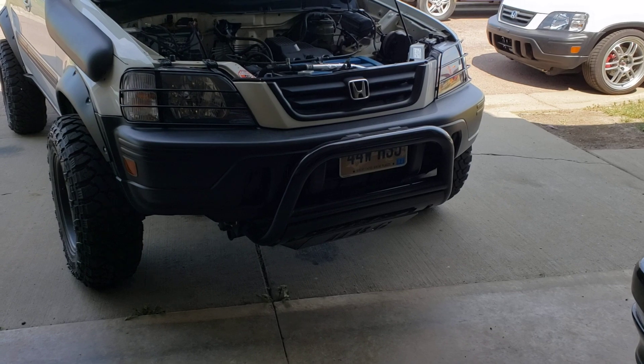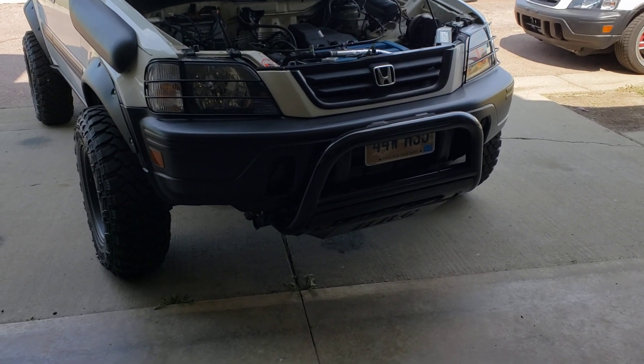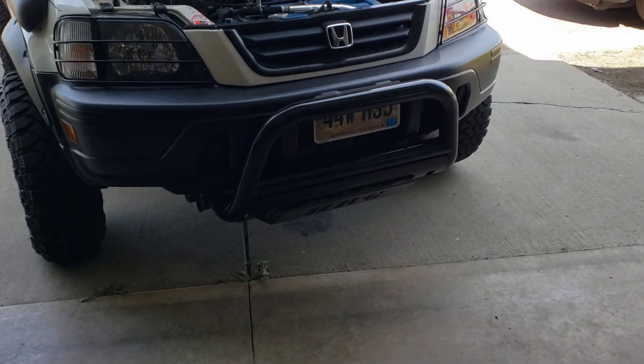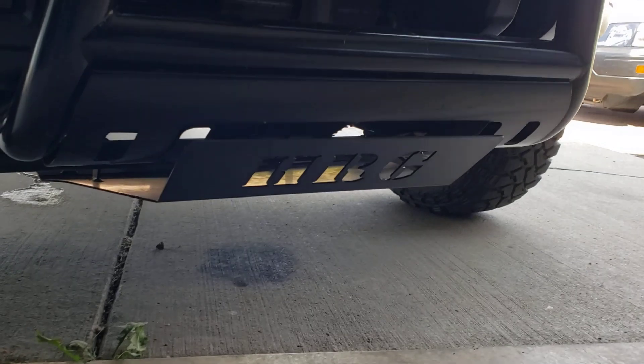This is just going to be how to do the skid plate. It's already on the vehicle, but this is really, really pretty easy — it's four bolts and it's not too bad at all. So you'll get the gist of everything you need with this. I have the HRG, the Honda Rescue Garage, skid plate on.